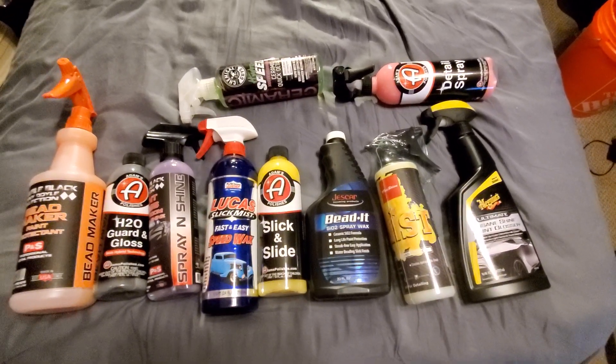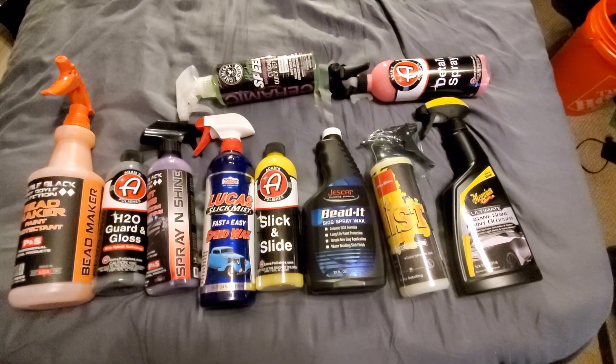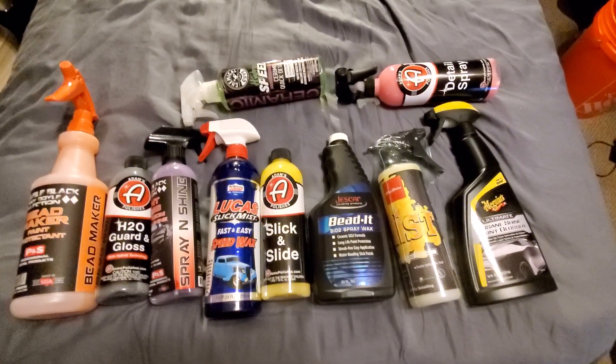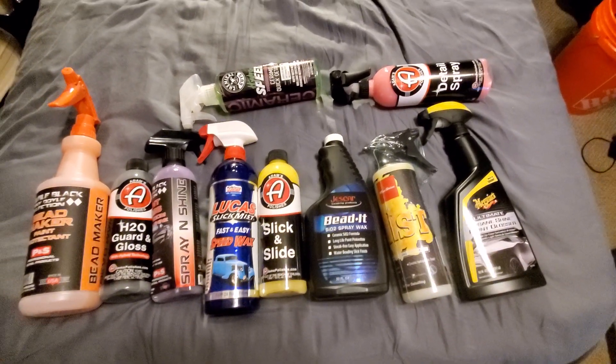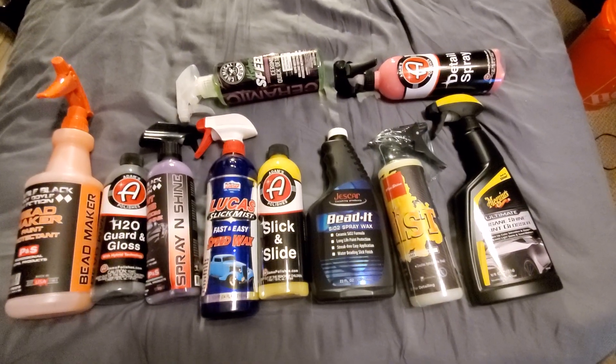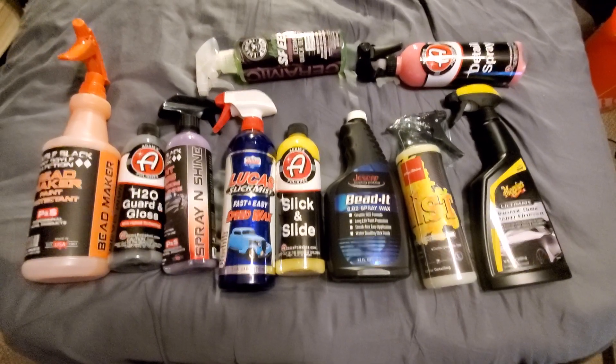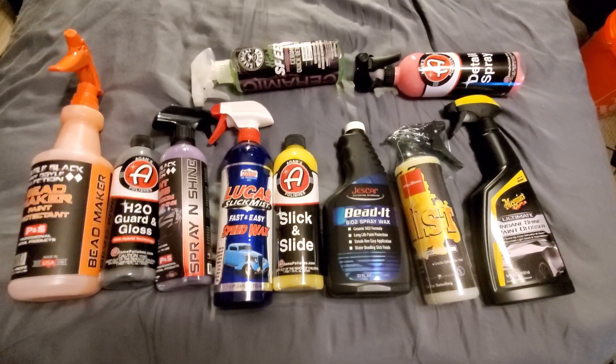I want to tell you something you may or may not agree with — it's okay either way. These companies, like Meguiar's, they probably spend, I'm guessing, north of a million dollars in R&D — that's research and development.